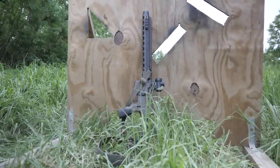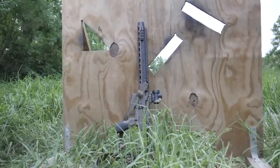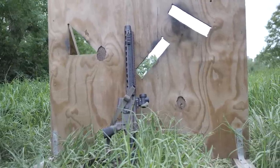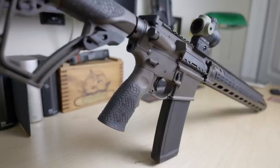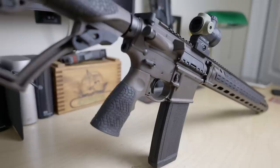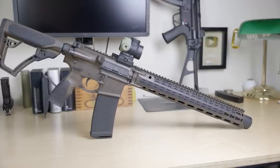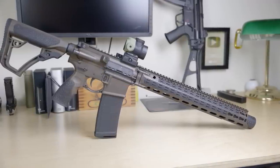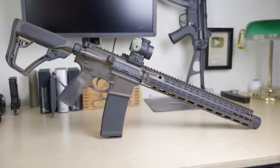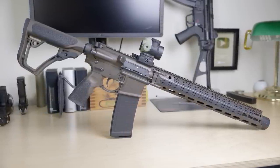This is a niche firearm for a discerning buyer. If you've got the money and want it for range use, hunting, or home defense, it's a great option. I'm not going to convince you it's a good idea if you aren't interested in an integrally suppressed high-end AR-15 with a lifetime warranty — but if you are, then hell yes, it's worth the money. Silencer Shop is the best place to pick one up since they can walk you through the paperwork and tax stamp process.